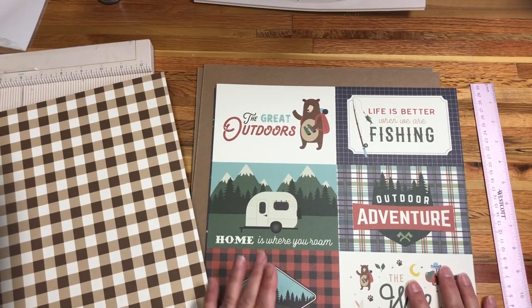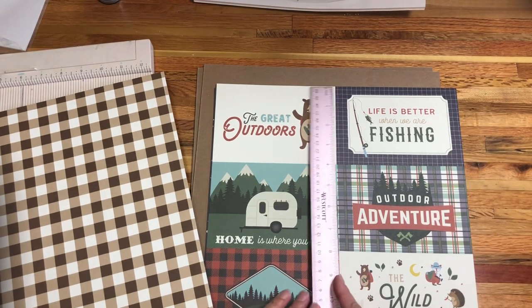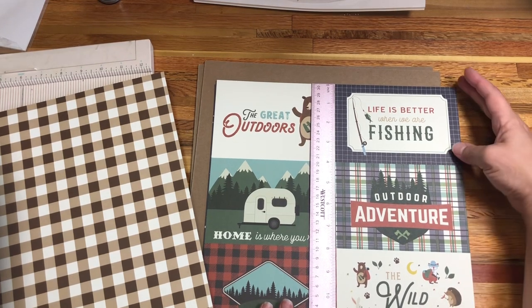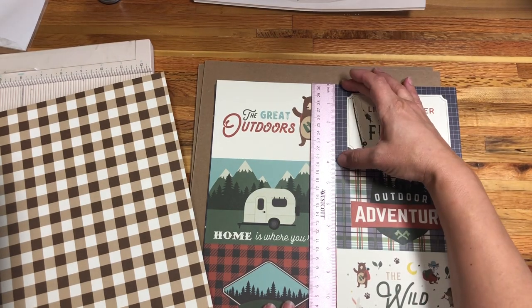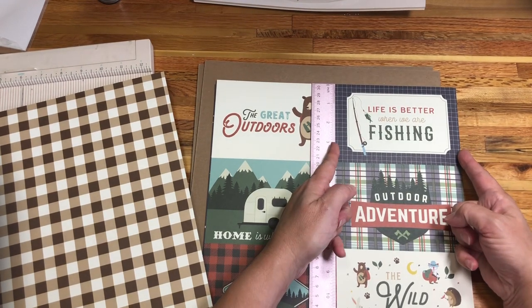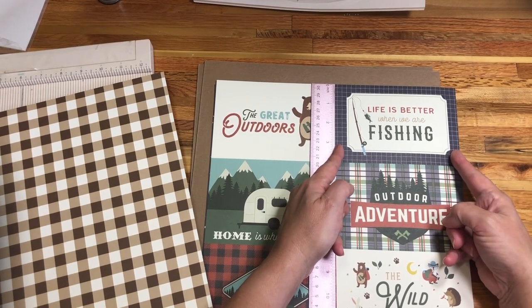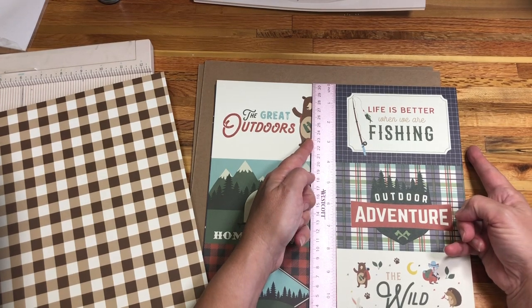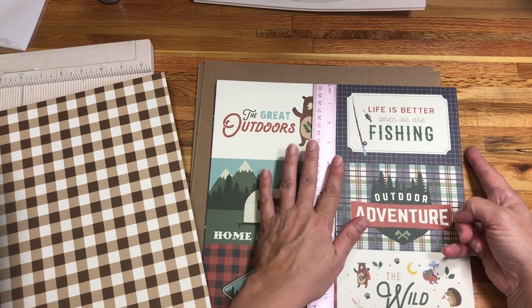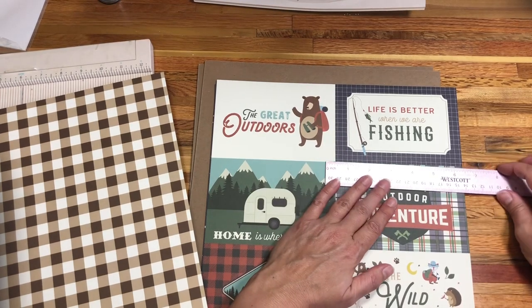This is the paper collection I'm going to be using today and I have these four by six cut-aparts included in this package. I want to create something that has a waterfall to it, so I know they are four inches tall and six inches wide. I want my album to be wider than that so it can accommodate the waterfall and have some extra space.